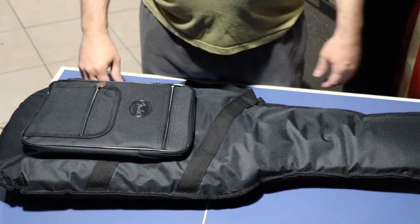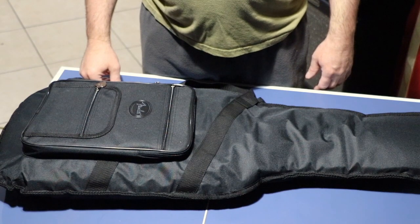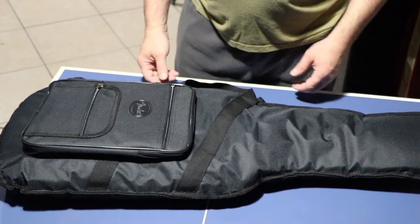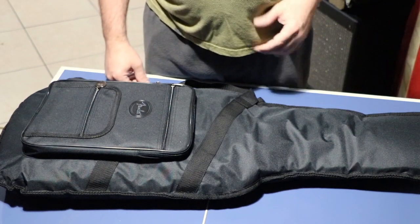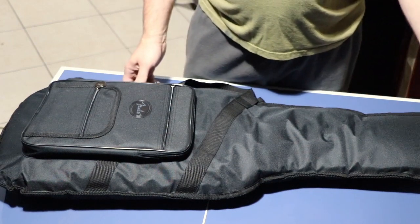This is an unboxing review of a Fender Sweetwater Edition Telecaster in Daphne Blue. I just got this yesterday and I wanted to show it to you in case you were thinking about getting one. It's a limited production run.